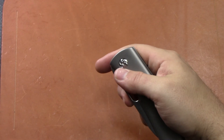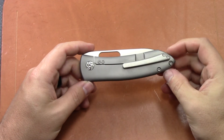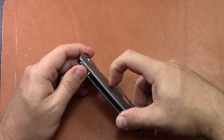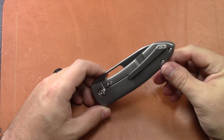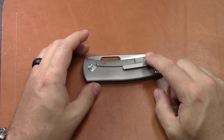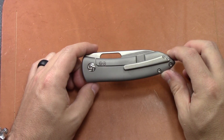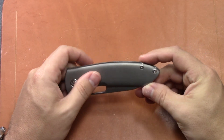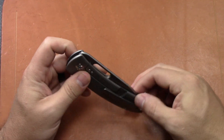The pocket clip is really nice — it's milled titanium. Has good spring to it, not too stiff, and it carries nicely in the pocket. It's pretty deep carry too, so you don't have a ton of knife sticking up. I really like the direction Kaiser is going with their new milled clips — slimmer and carries nicely.